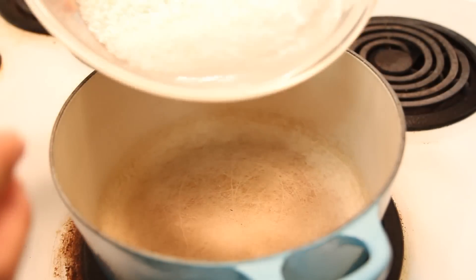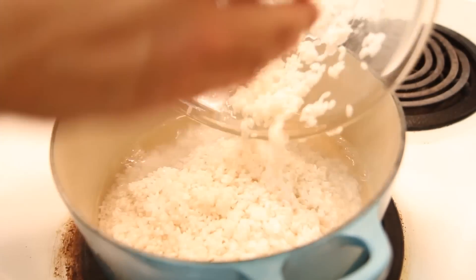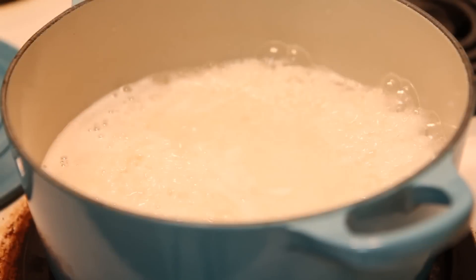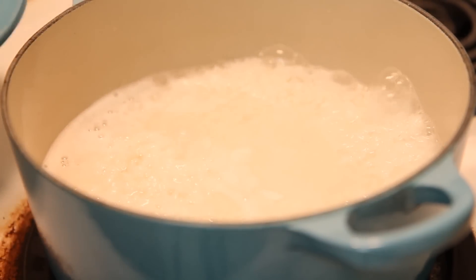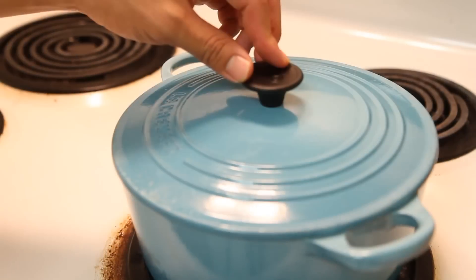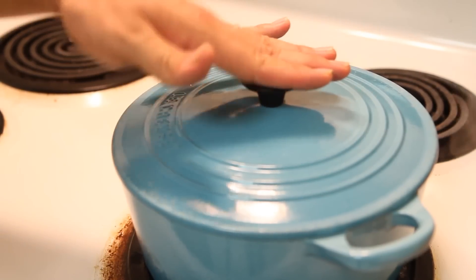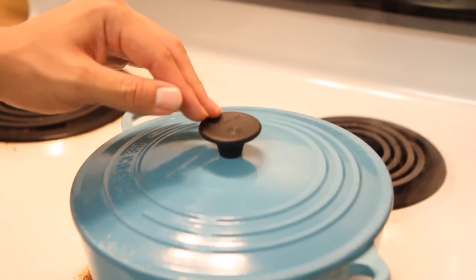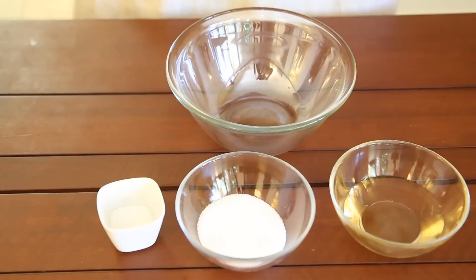Let's cook the rice! Cook the rice with medium-high heat until the water is boiled — make sure to put the lid on. Once the water is boiled, reduce the heat to medium and cook for 2 minutes. After 2 minutes, don't open the lid but reduce the heat to medium-low and cook for an additional 10 minutes.